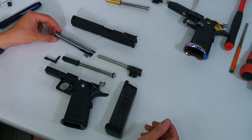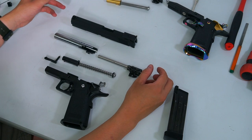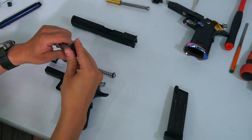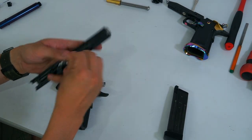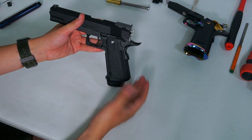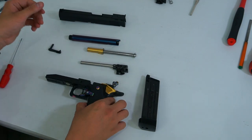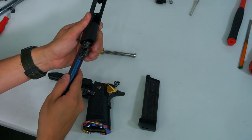Here we are with our budget-friendly Hi-Capa — nothing wrong with that. You get great performance on a budget. Let's put them together with our original outer barrel and the inner barrel set. Right into the slide. And just like that, let's put our Hi-Capa together real quick.